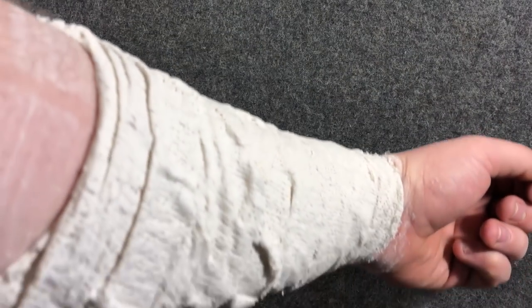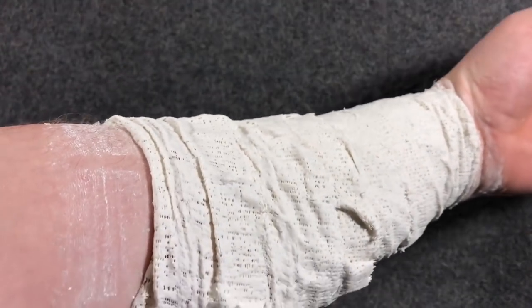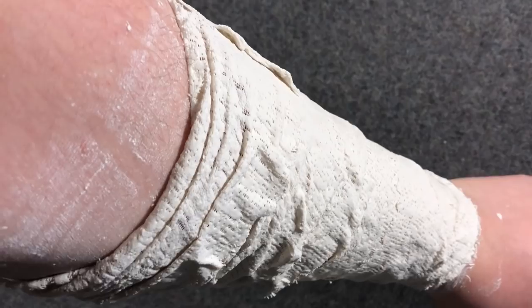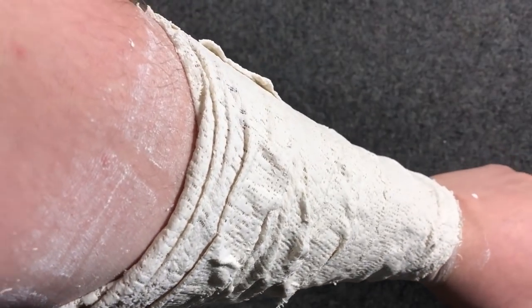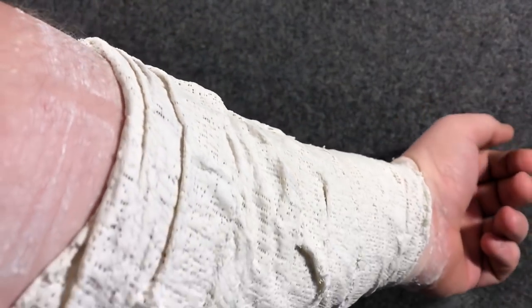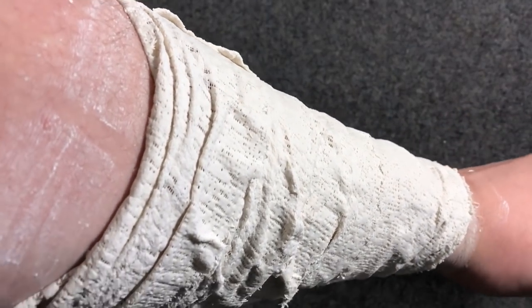Hey guys, it's been about 20 minutes and it's starting to dry and get fairly rigid. Still a little moisture in there — I'll give it like 10 more minutes. I'm sure fast-setting back then was not the same as it is now, but still, 30 minutes for a cast — that's pretty good. I'm going to cut it off and then we'll see how it looks after that.